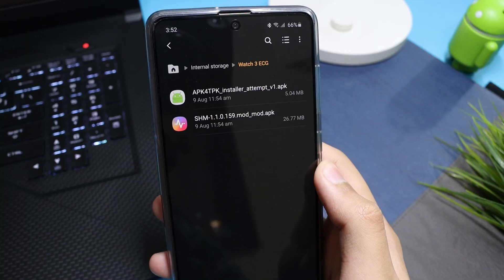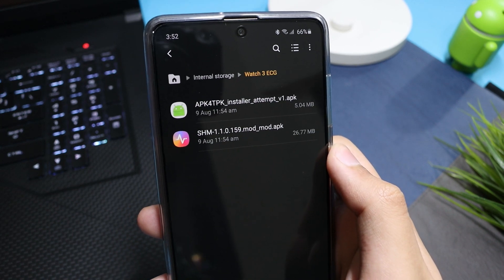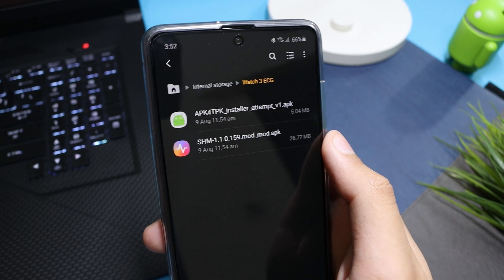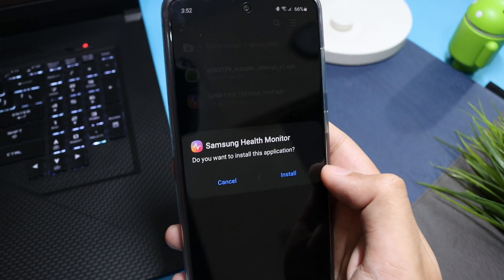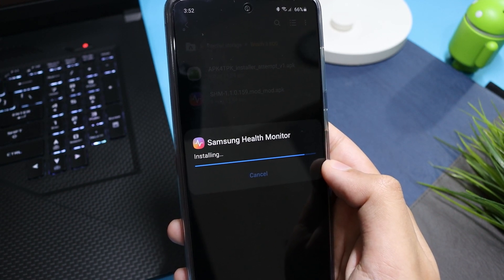Moving on to the process, you have to download two applications — the link is in the description. The first one is a TPK file that we will install on our watch, and the second one is the modified Samsung Health Monitor. I'm installing the Samsung Health Monitor app first on my phone.